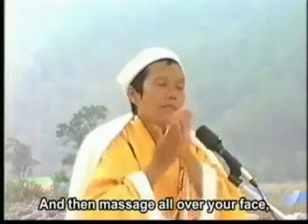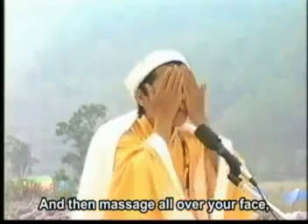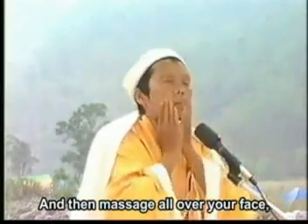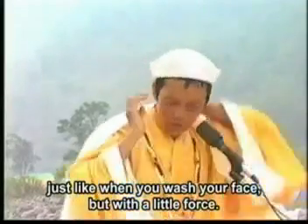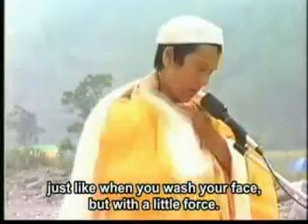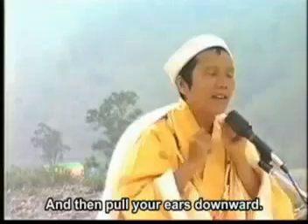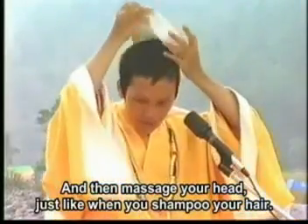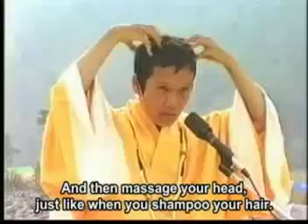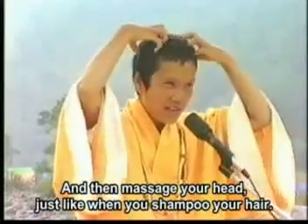And then let's have it all over your face, just like you wash your face with a little pore. And then pour your ears downward, and then massage your hair, just like when you shampoo your hair — 洗头发 as well.